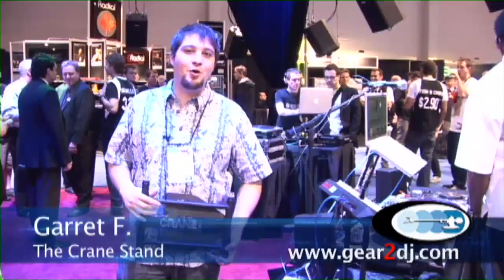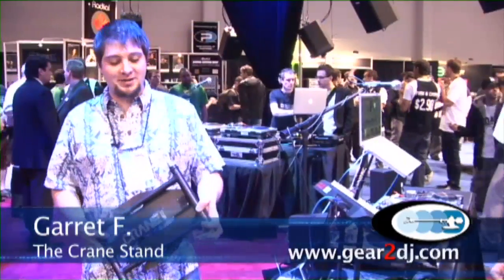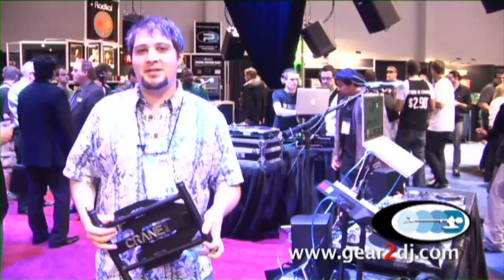Year2DG.com. Hello, I'm Garrett Fitzpatrick. I represent the Crane Stand. I want to tell you a couple of things about the stand today.